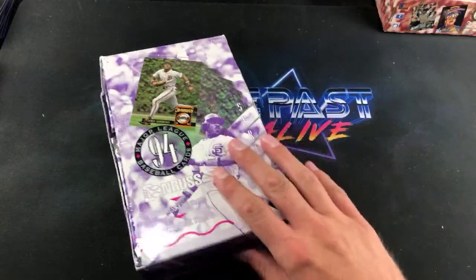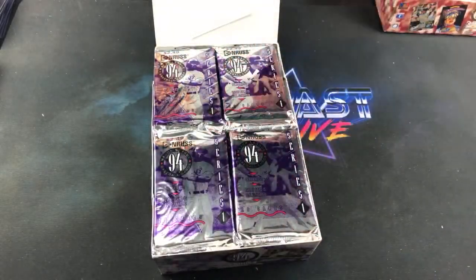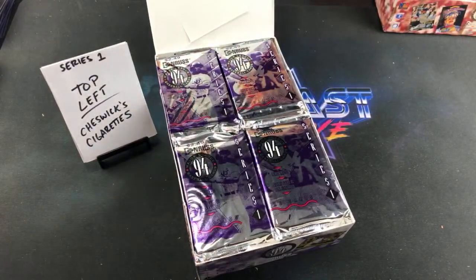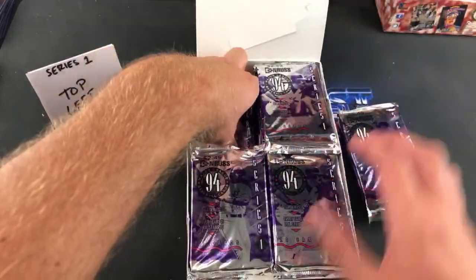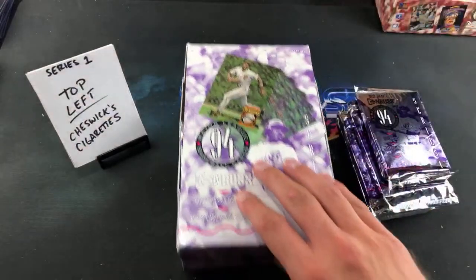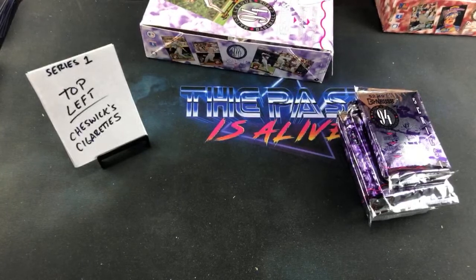We'll rip into this series one box first — 20 cards per pack. These were 12 shipped per stack for this break. Paul asks if I was boycotting Dunkin' Donuts — the boycott wasn't official until this past Sunday when I went there and they officially discontinued my beyond sausage. The boycott is now in effect.